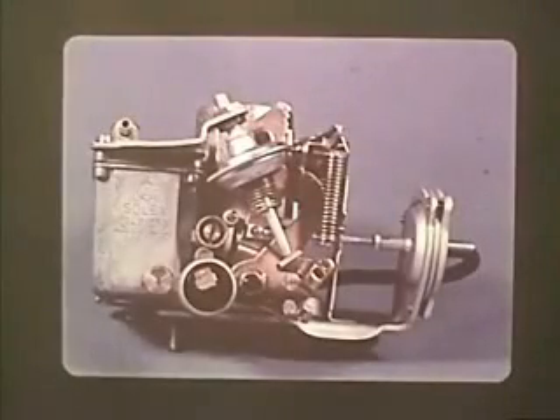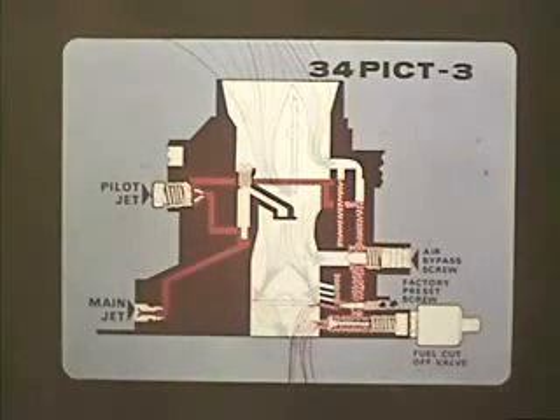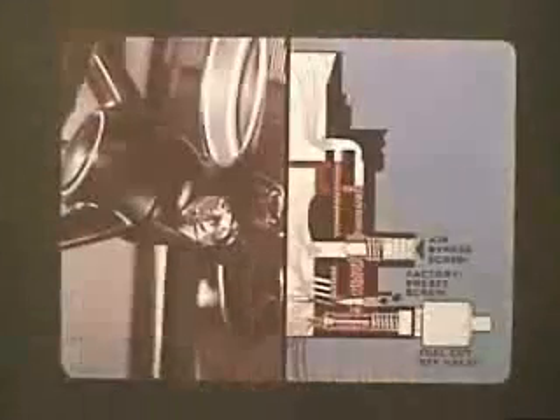That brings us to the 34 PICT-3, the carburetor found on 1971 models. Its functions are the same as those of the 1970 carburetor. The important difference, aside from its larger size, is the relocated air bypass screw and the fuel cutoff valve. When the ignition is switched on, the fuel cutoff valve is held open and the idle fuel-air mixture can reach the engine. When the ignition is switched off, the valve closes and no fuel can reach the engine.